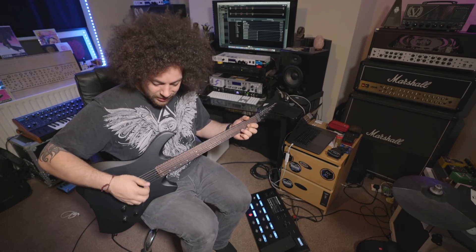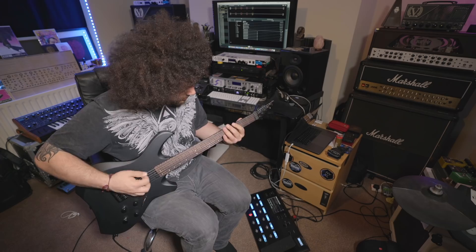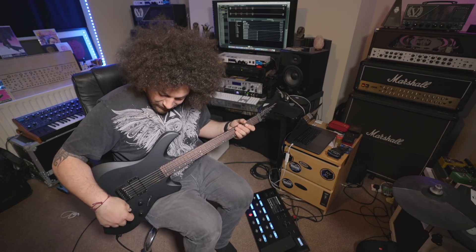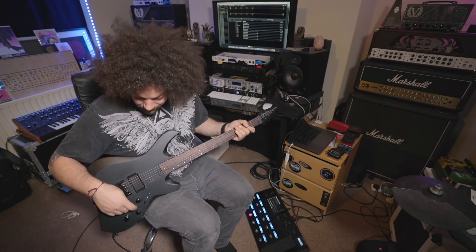It's tuned to drop C because it's a nice halfway house between drop A and standard. So at the minute — unplugged — that's the sound of the guitar unplugged in drop C. I've currently got the Shuriken turned off, so if I turn it on, you'll hear my sort of heavy riffing tone.